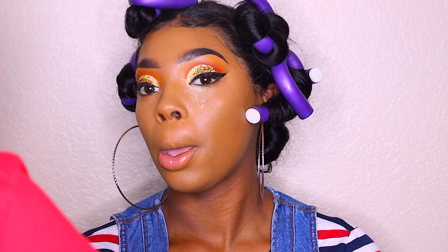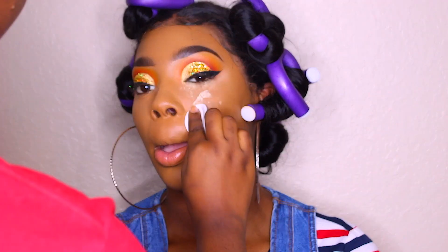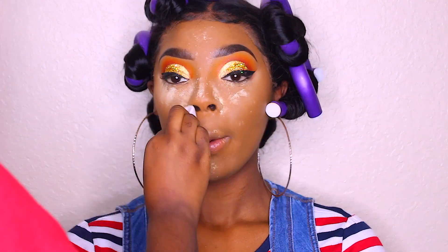Now I'm going in with my banana setting powder to set underneath her eyes. I'm using the pad to apply it because I like the flawlessness the pad gives.